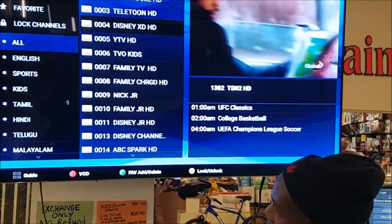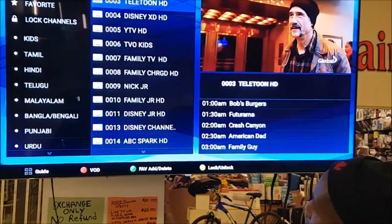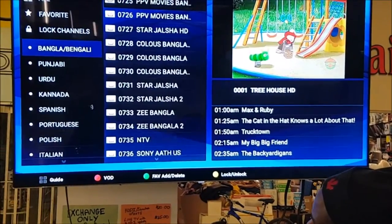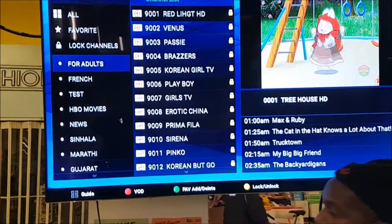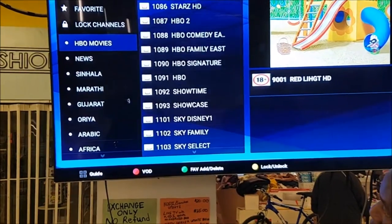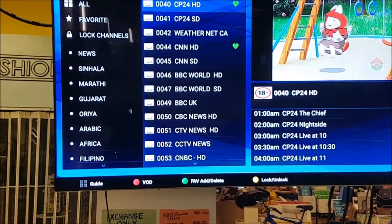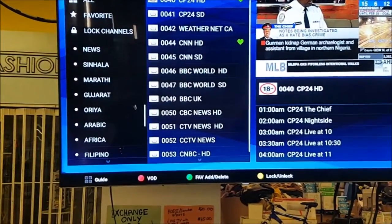If you go through the rest of the categories, you've got kids channels — you can get Treehouse, all that stuff. The kids can watch their cartoons. And then you can go down and you can see adult channels — they have a lock on them here, and we give you a code so you can open them. We've got French channels, HBO movie channels, news. If you're a news fan, put CP24 and CNN in your favorites. And we can open up CP24 — you're going to see it like that. I can't show you too long for copyright reasons.